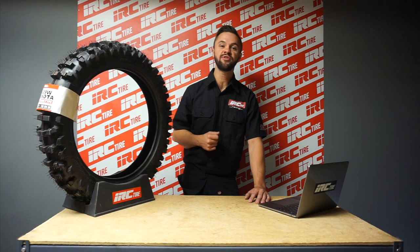In the comments, let us know your preferred tire setups. Don't forget to subscribe, and until next time, keep shredding.